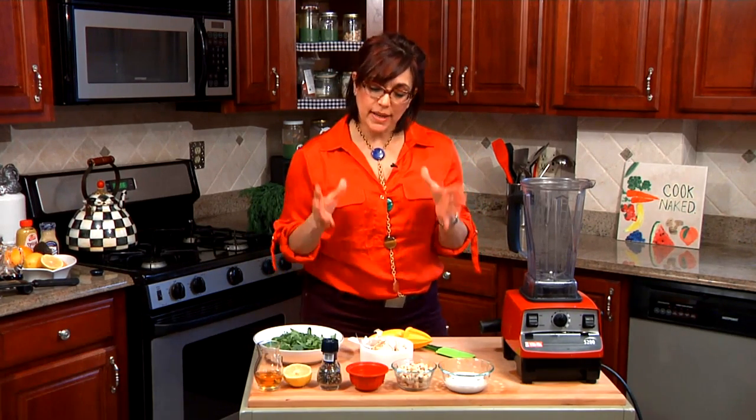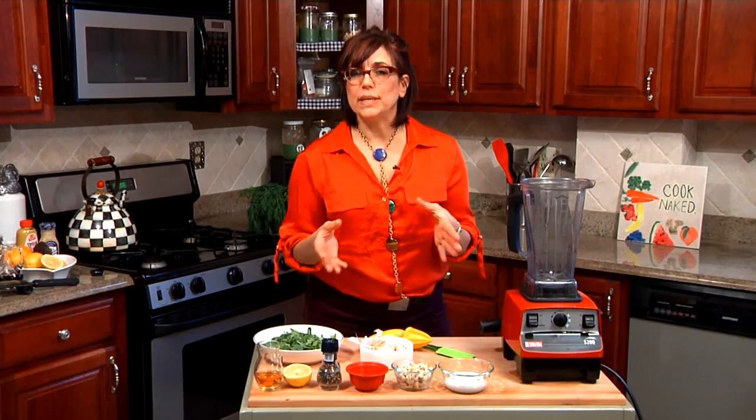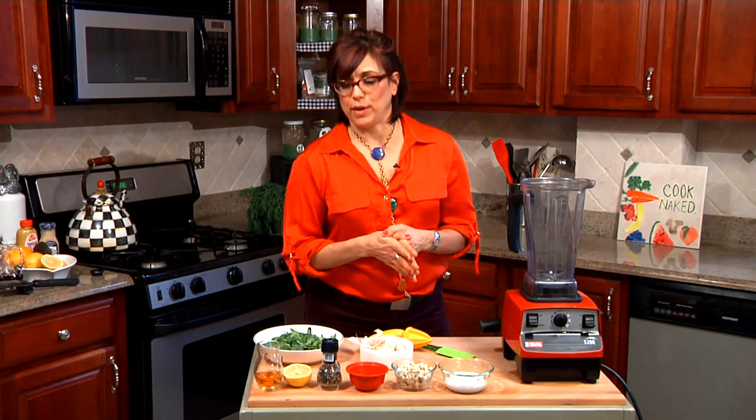Hi, I'm Rosie Batista from iCookNaked.com and of course I'm not really naked, but I am bringing you a naked recipe — a cracked pepper ranch dressing using all whole foods and a different kind of fat than you're used to having in a dressing.